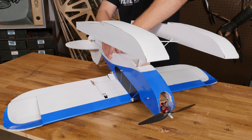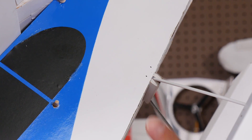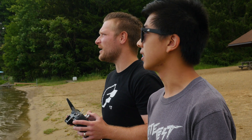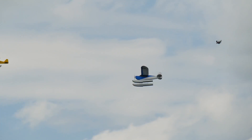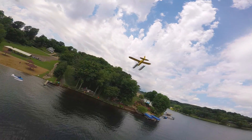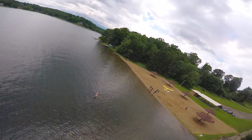Installing these floats in the plane doesn't require a lot of modification. All you do is just cut out a slot in the back end of the fuselage — it's marked with holes on the side. We went to a local park and tried them out and didn't have a whole lot of luck. Didn't go too well the first time.